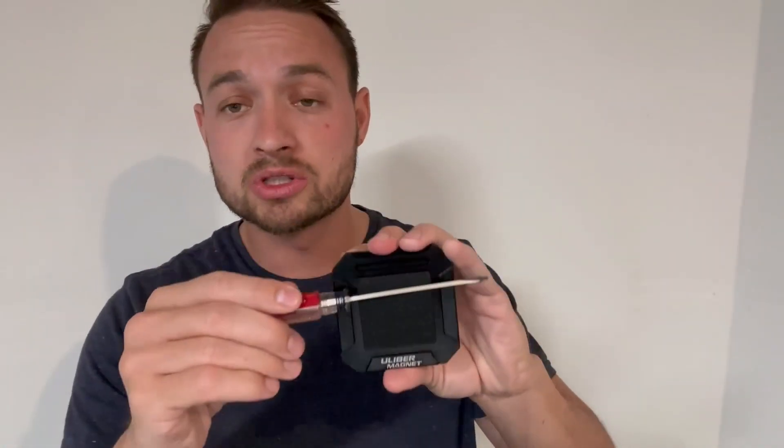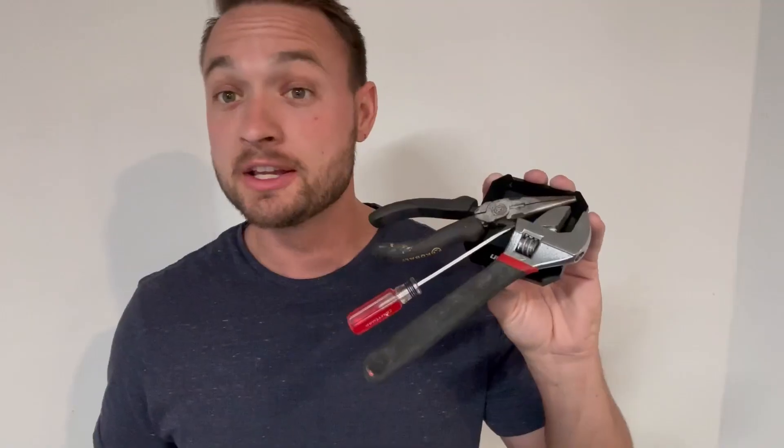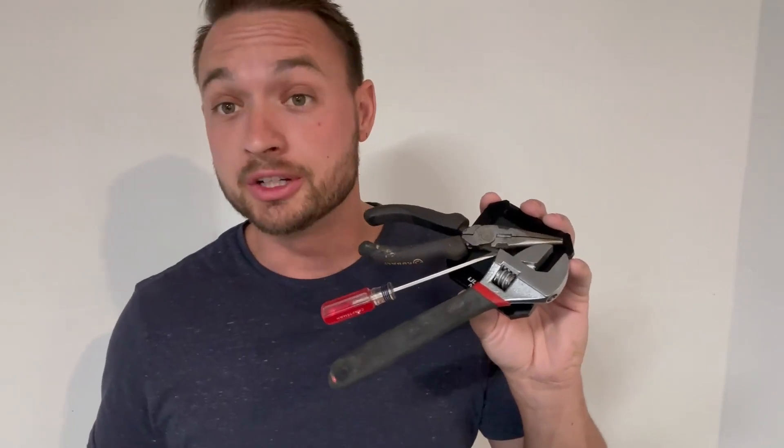What I do is, right here in the back — as you can see — you just slide it in your belt, throw on the tools, grab the tools that you need, slide them on, and just slap it on there. You're good to go.